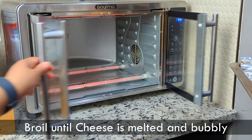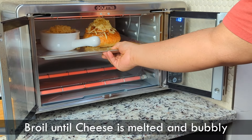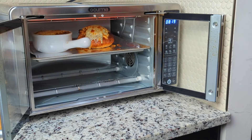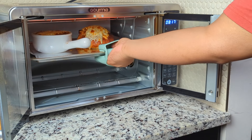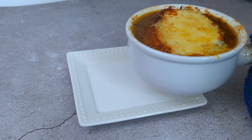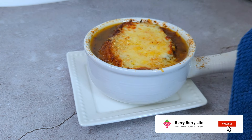Now to the air fryer — we'll place it just under the broiler and broil until the cheese is melted with little brown spots and the soup is bubbling. This looks good. Now we'll top it off with a little bit more fresh thyme and dig in.